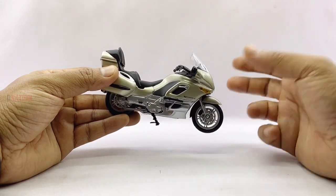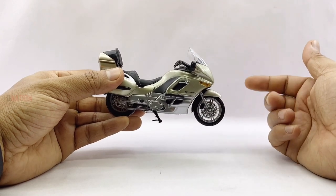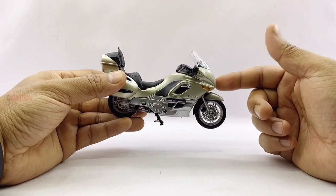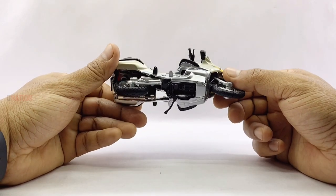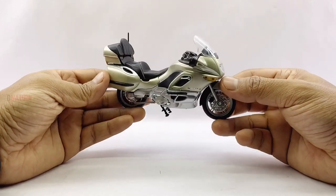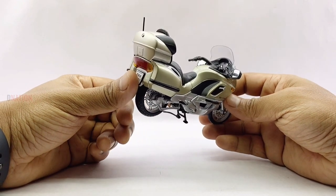Getting down to a few features and specifications, this BMW Super Tourer motorcycle replica comes with a black and silver chassis with a golden color scheme which is prominent all throughout this model, along with some black accents, minimalistic BMW decals and branding.